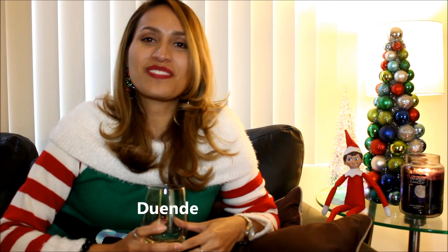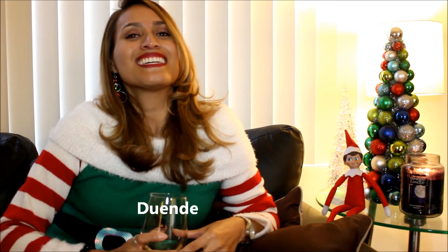Also, since I am talking about Elf on the Shelf — one of the words, because I mentioned wanting to teach you guys some Spanish words — the way you say elf in Spanish is 'duende.' Repeat after me: duende. Thank you so much again and have a good one. Bye everyone!